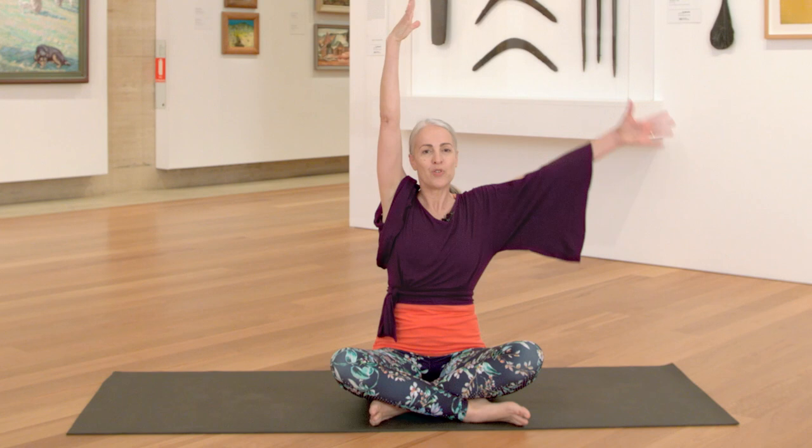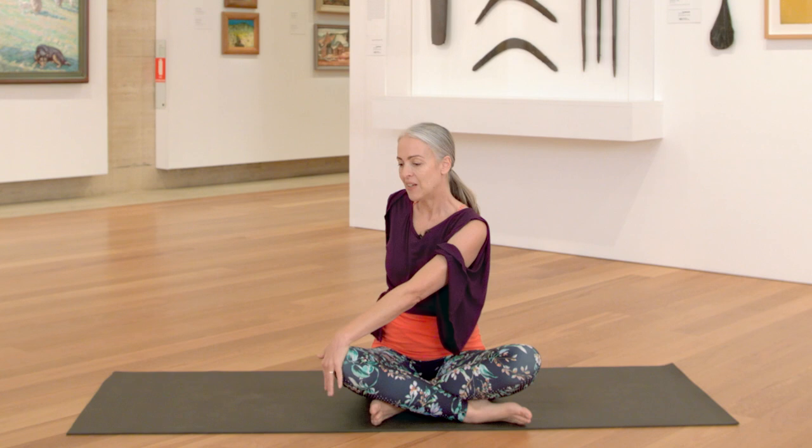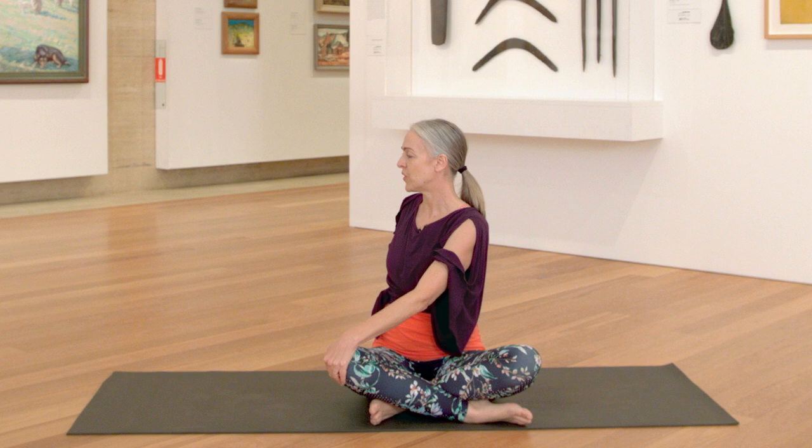On your next inhalation, press into your right hand, come up through the centre, lifting your arm and exhale into a twist to your left hand side. Inhale, lengthening to the crown of your head. Exhale, slowly turning, taking your time, using your back arm and hand as an anchor.